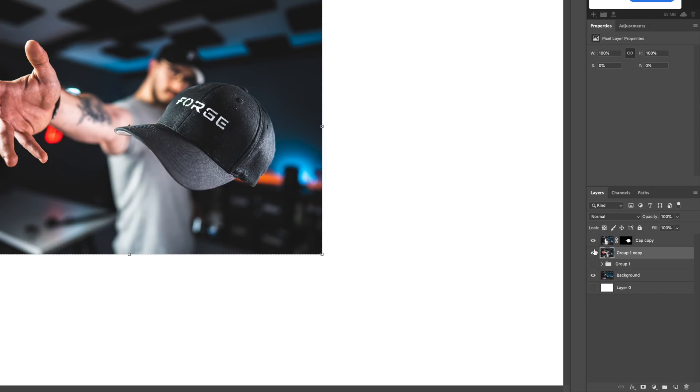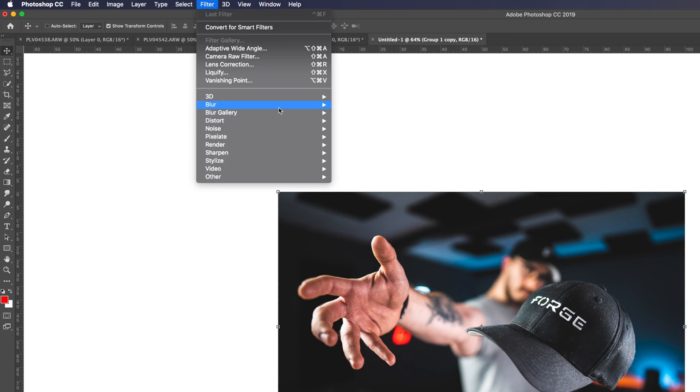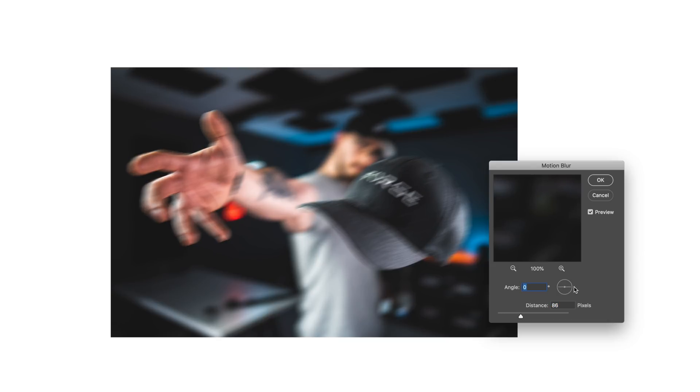Basically what I did is create a single merged layer from those two layers. Now I want to add motion blur to this merged layer and then have the Cap layer on top of it. Go to Filter > Blur > Motion Blur. Make sure the angle is set so it looks like I'm actually throwing — so the hand moves in the right direction. I'll drag the distance up to about 79 and adjust the angle a little bit. We don't want to overdo it; 79 should be about right. Hit OK.